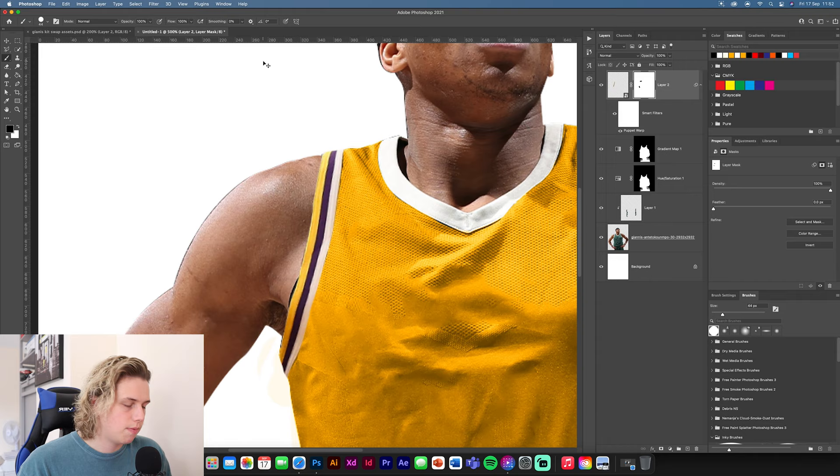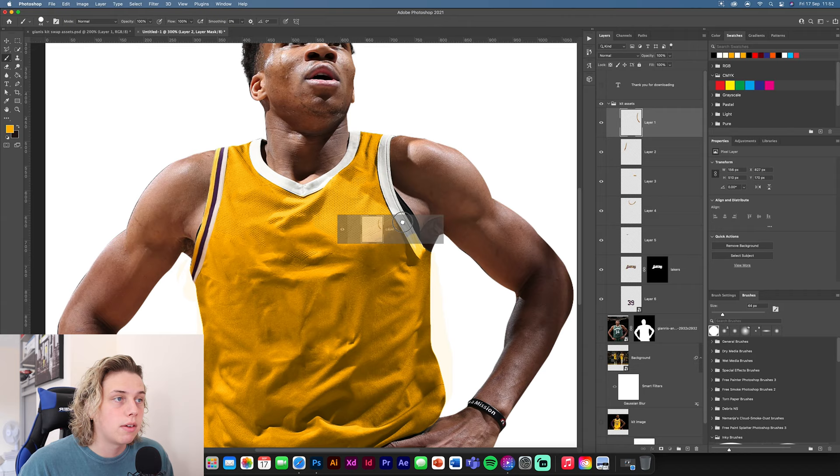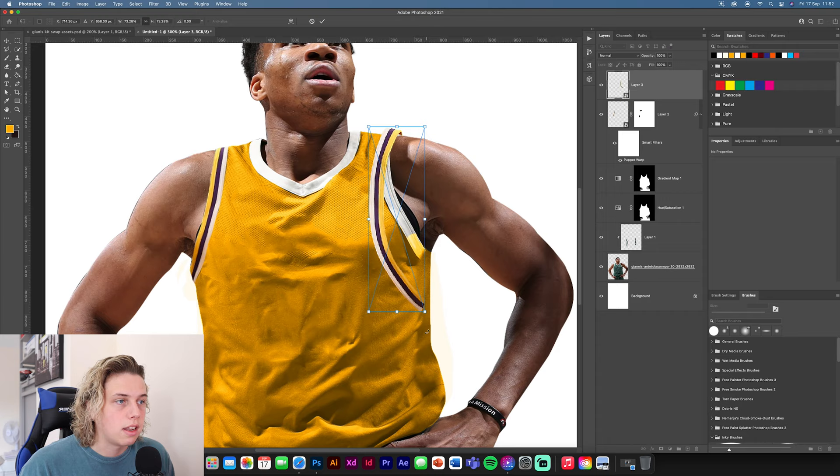Get a layer mask and a hard brush, then cut off the edge — trim the top and sides to fit the kit. Zoom out and there you go — it's as if it was already on the kit. Now we're going to do the same with the right arm. Try to get them the same size so when you put them on they look like they're from the same kit.